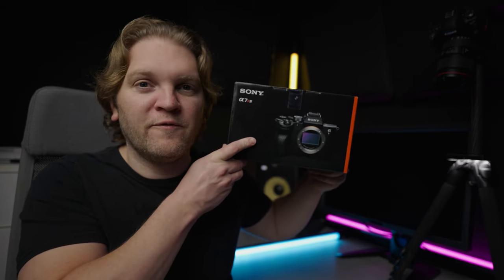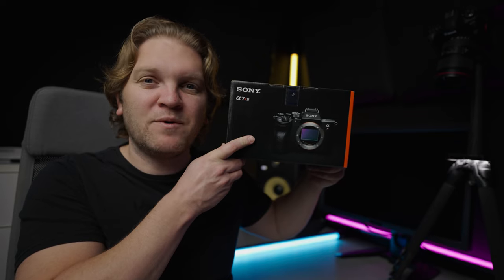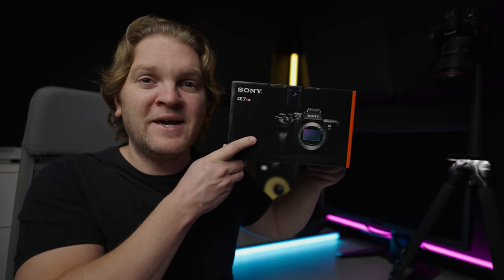Hey everyone, welcome back to the channel. This is my Sony A7R4 that I just bought. This is a 61 megapixel beast of a camera. In this video we're going to open this up, have a look at what's inside, charge the battery and then take my first ever photo with this new camera.